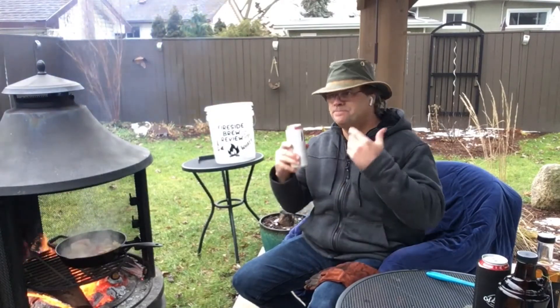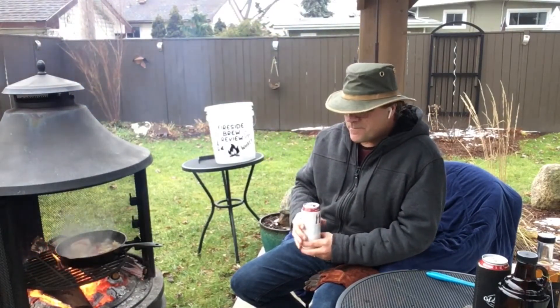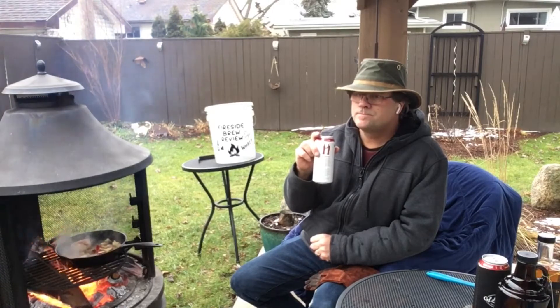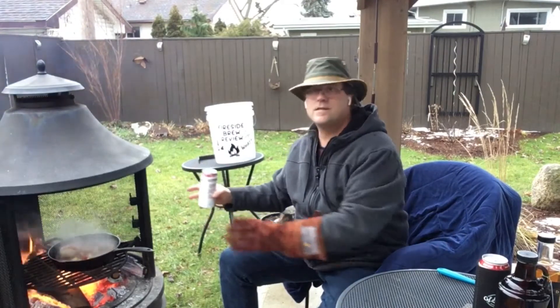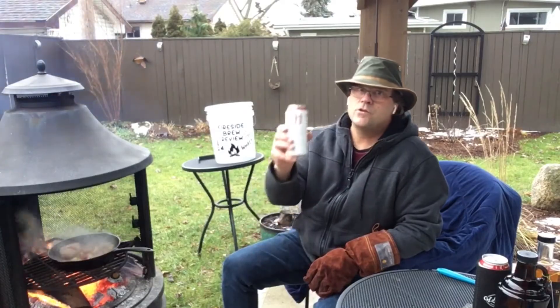Right away it hits you — you get those apple notes in the beer. Wow. Real easy drinking beer. A little bit of apple flavor, a little bit of sweetness from the apples. Boy, that's good stuff. Still getting out here in the backyard — it's not bad here by the fire, getting a nice little cook going on and enjoying a nice beverage.